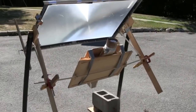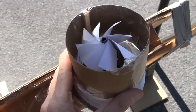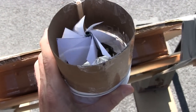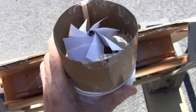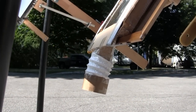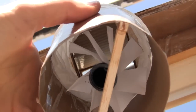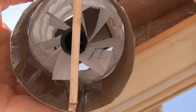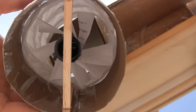Anyway, here it is in action. So there's the setup. I'll just tilt this up a bit so it's not hitting the sides. You can see it turns quite well. Now I put the paper turbine on the bottom there — let's go have a look. As you can see the turbine does turn, but it turns much slower than it does at the hot output.